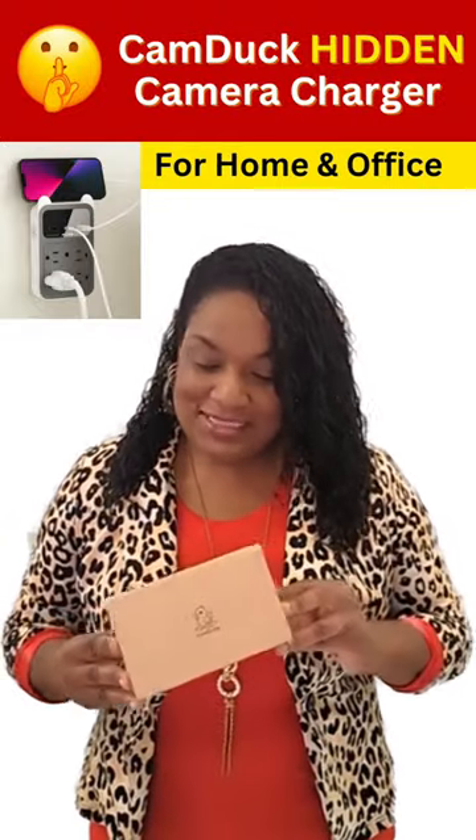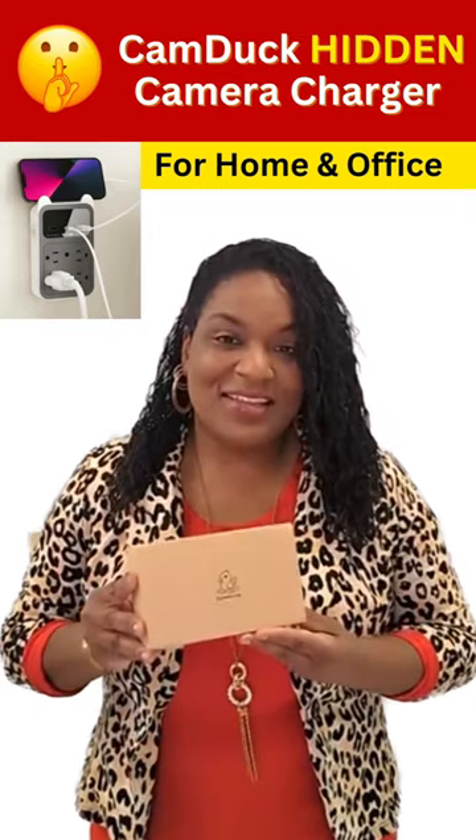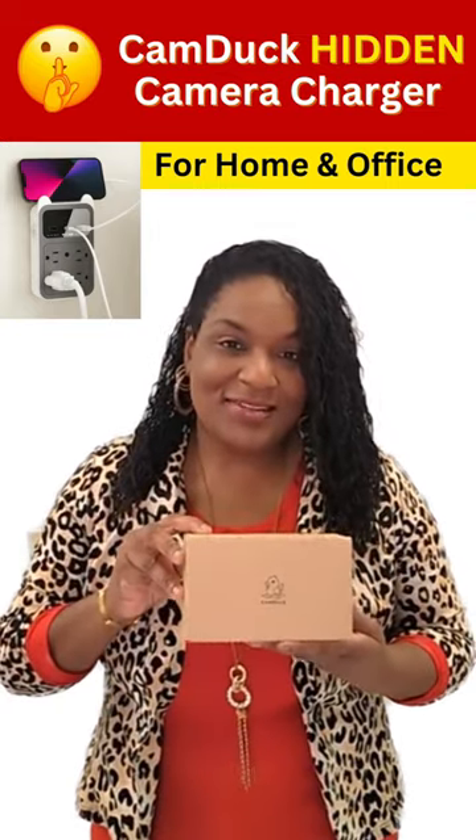Hey, it's Nurse Yunus and welcome to my channel. Today I'm going to be reviewing the CamDuck Hidden Camera Charger. Let's go ahead and unbox this so we can see how it works.